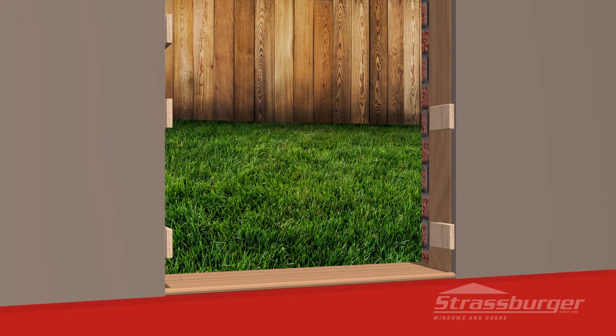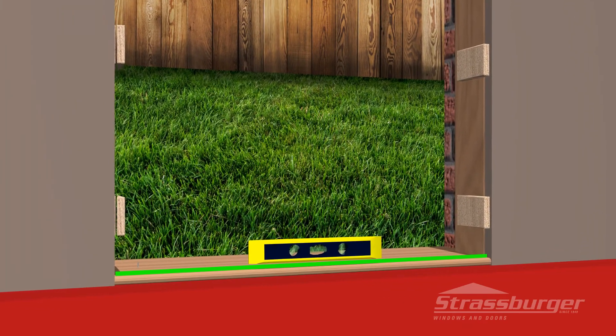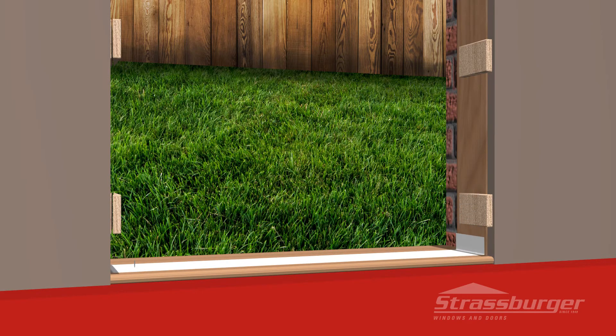Next, sweep all debris from the sill and door opening and check to make sure the sill opening is level. If not, correct this situation prior to proceeding to the next step. After confirming the sill is level, we recommend you install a water membrane along the length of the sill and approximately six inches up the sides.